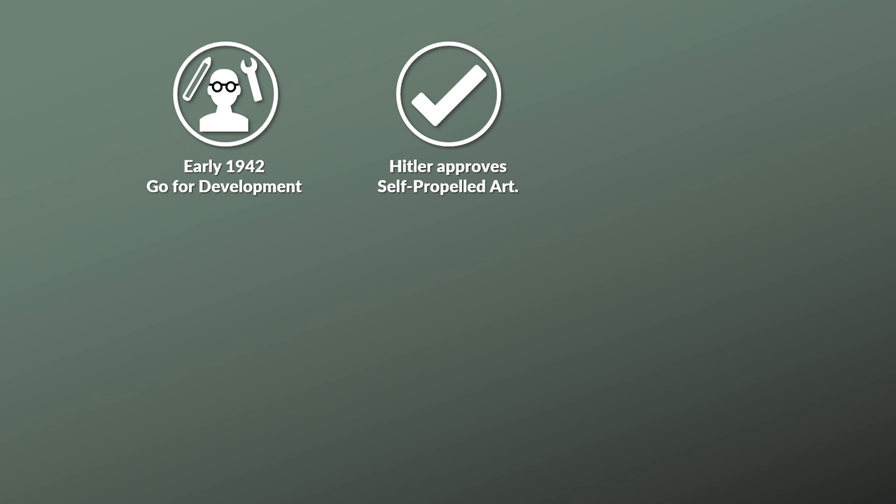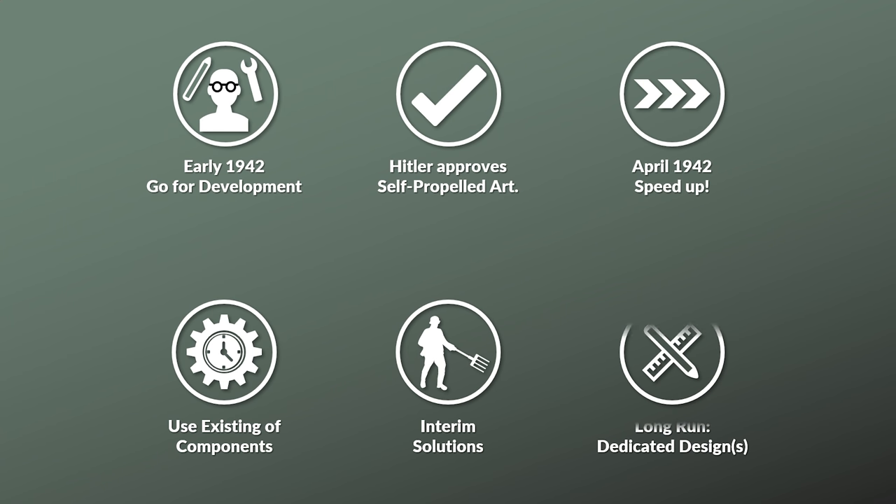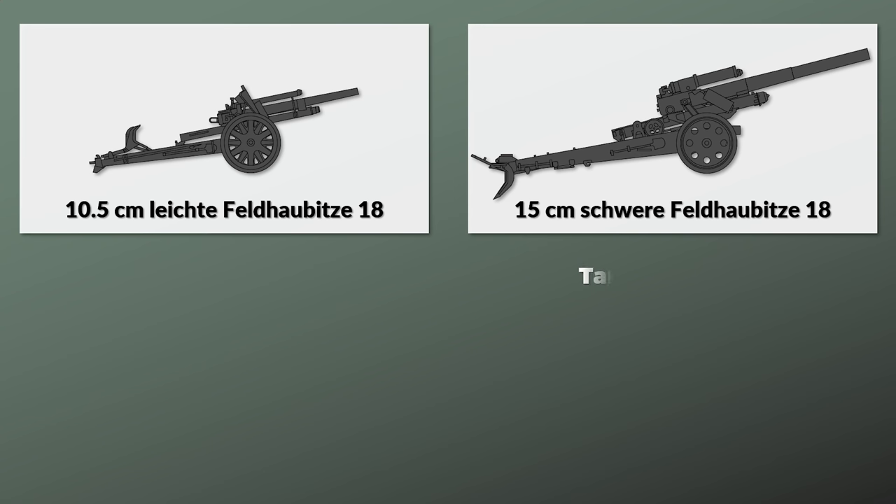Hitler approved the development of self-propelled artillery, and in April 1942 it was noted that development should be stepped up. The key aspect was the use of existing components and vehicles to create an interim solution, whereas in the long run there should be a dedicated design. In terms of artillery, it is important to note that in the German Army during the Second World War there were two main divisional artillery pieces: the 105mm light howitzer 18 and the 150mm heavy field howitzer 18.